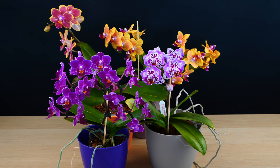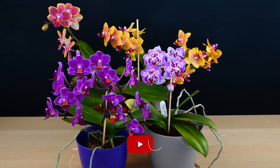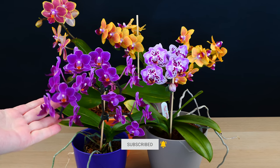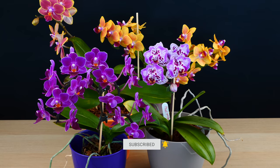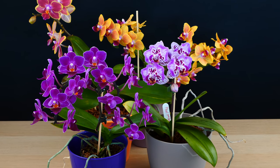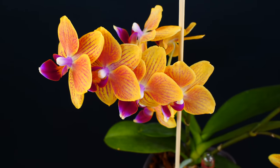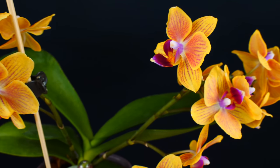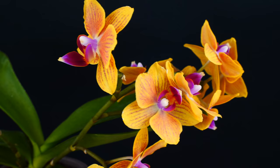Hey guys, it's Dani! Welcome to another Orchid Care Tips for Beginners episode. Today we are going to talk about miniature Phalaenopsis orchids, which in recent years have increased a lot in popularity, because they look just as beautiful as your normal or standard Phalaenopsis, but they're much tinier.